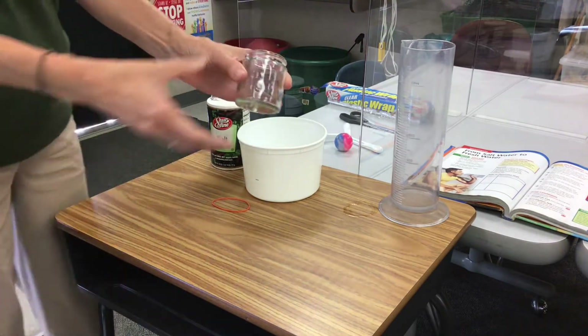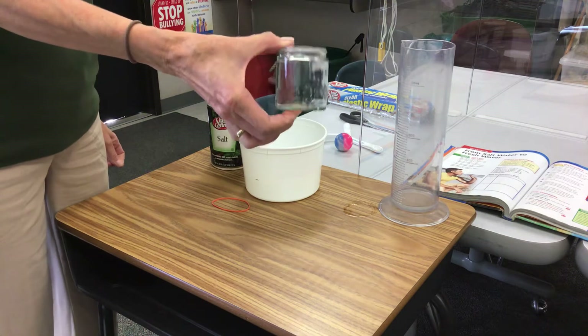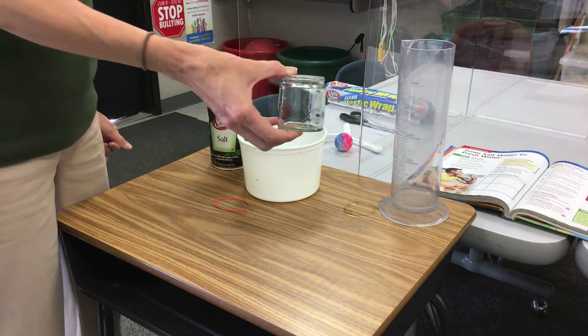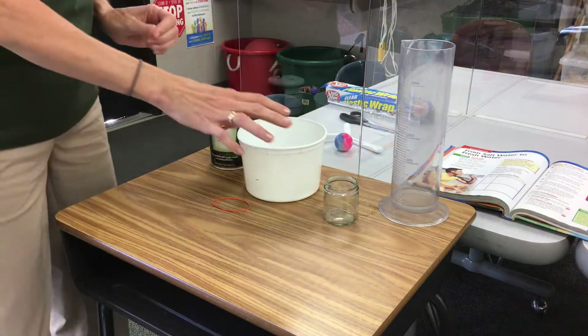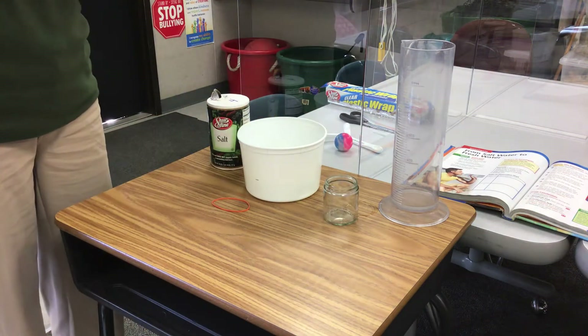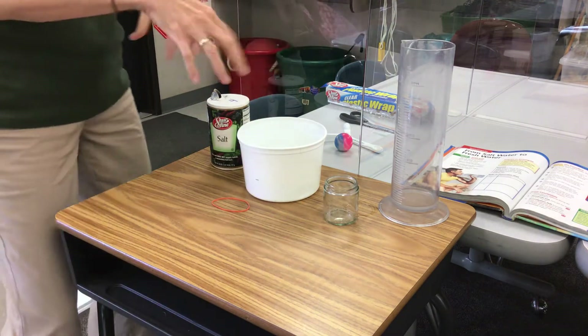This is the tricky part — you may not have this at home, but you may have something similar: a jar you can put in the middle of your bowl. It has to be glass; plastic won't work because it'll just float away.